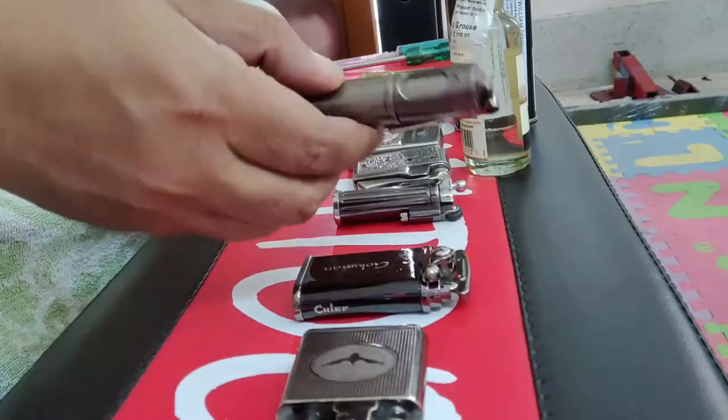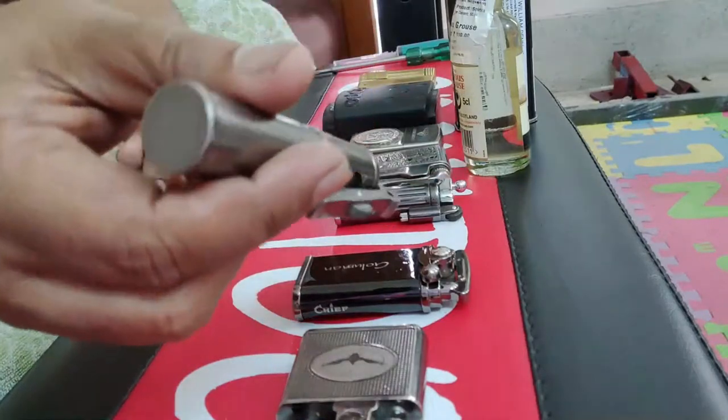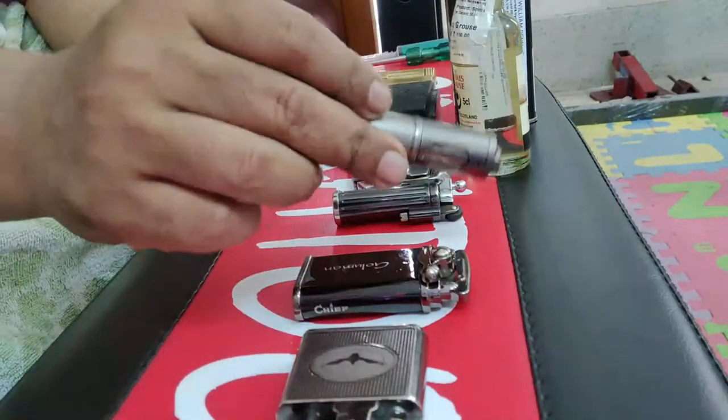This is a trench lighter which I bought based on the recommendation of one of the YouTubers. But this was one of the worst purchases I could have made. The gas did not last for even three days, and I will tell you why in a moment.